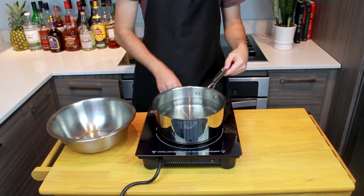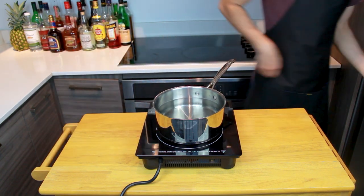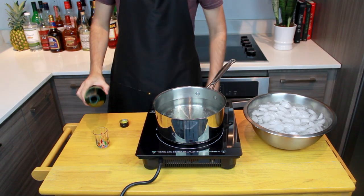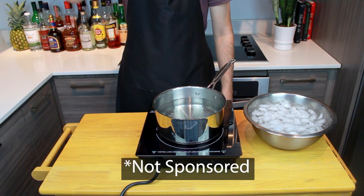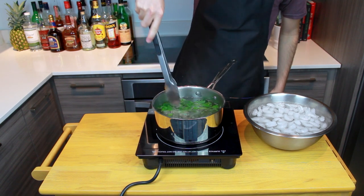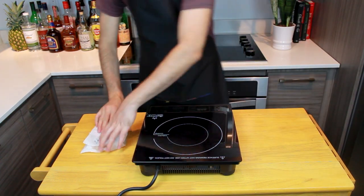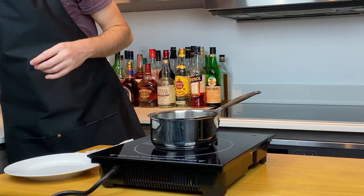For the third and final mojito, we're going to need some mint syrup. Add water to a medium saucepan and bring it to a boil. Prepare an ice bath. And while you wait for the water to boil, pour yourself a shot of something — I went with some Fernet Branca. Grab your mint and completely submerge it in boiling water for 15 seconds, then remove and immediately submerge it in an ice bath for one minute. Remove your mint, pat dry, and give them some love with paper towels.